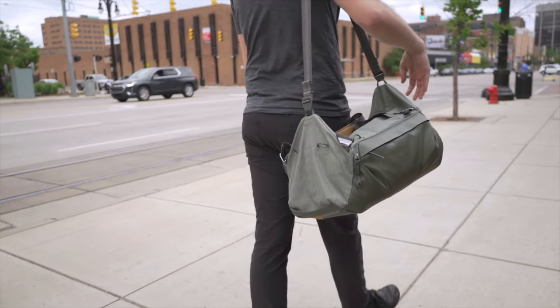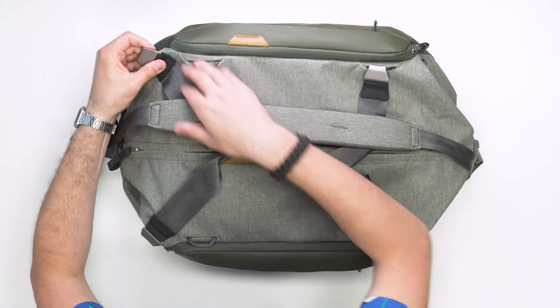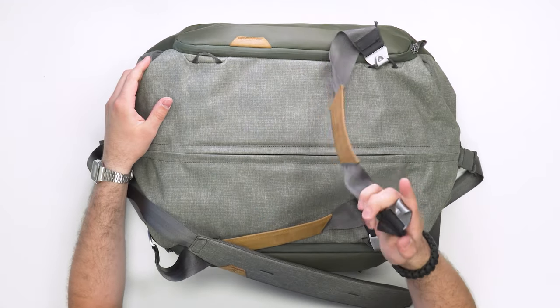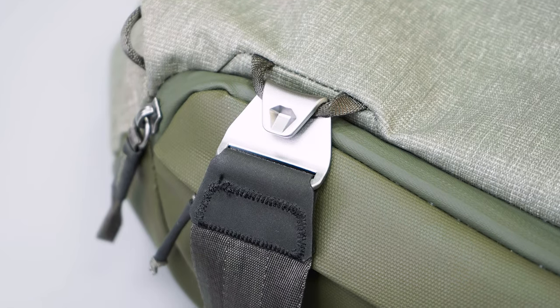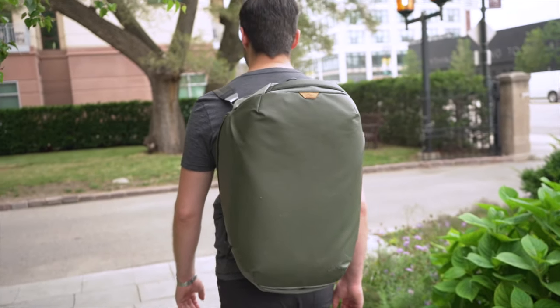Shoulder carry is basically just popping the strap on one shoulder, tightening it up if you want the bag higher on your body. In sling or shoulder mode, you can easily remove and stow the straps. They took a little time to figure out at first, but got easier with use. Backpack mode is not ideal — not the most comfortable back straps — but it'll work in a pinch for short distances.